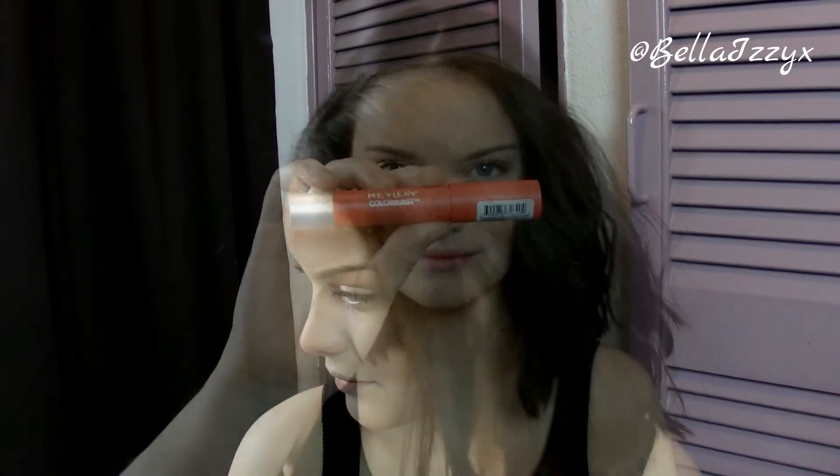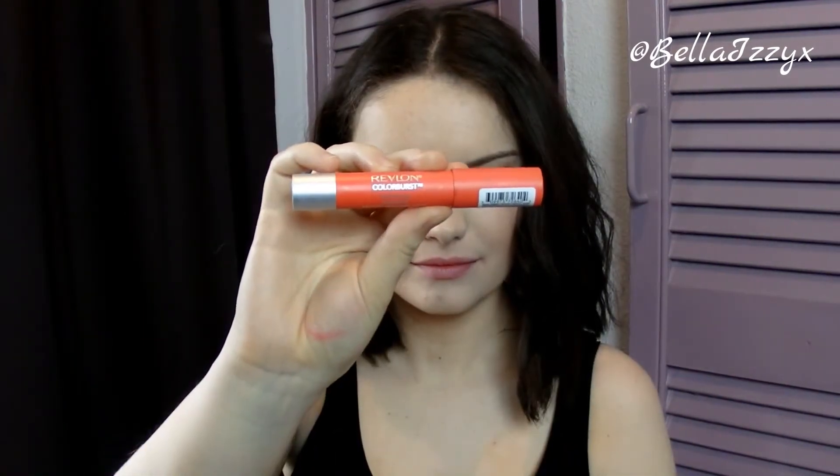I won't be adding any highlighter to this look today, just because that original Topshop Illuminator creates a really nice natural highlight underneath, so a separate highlighter is not necessary.